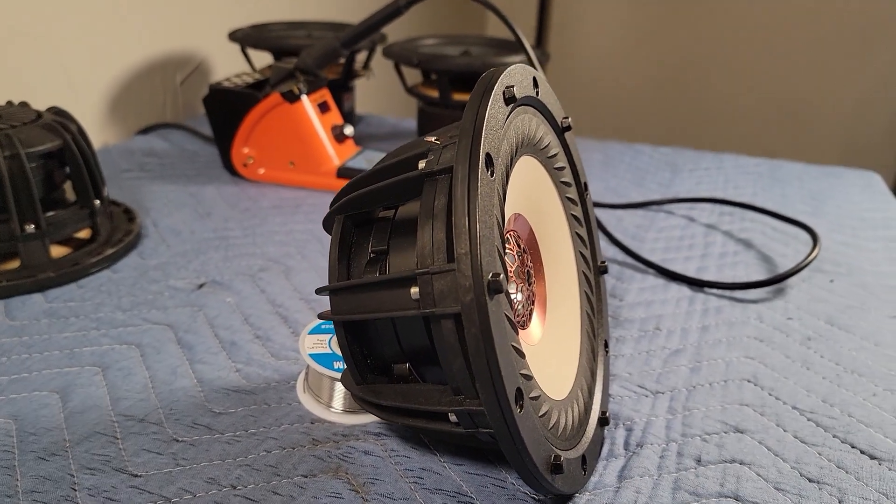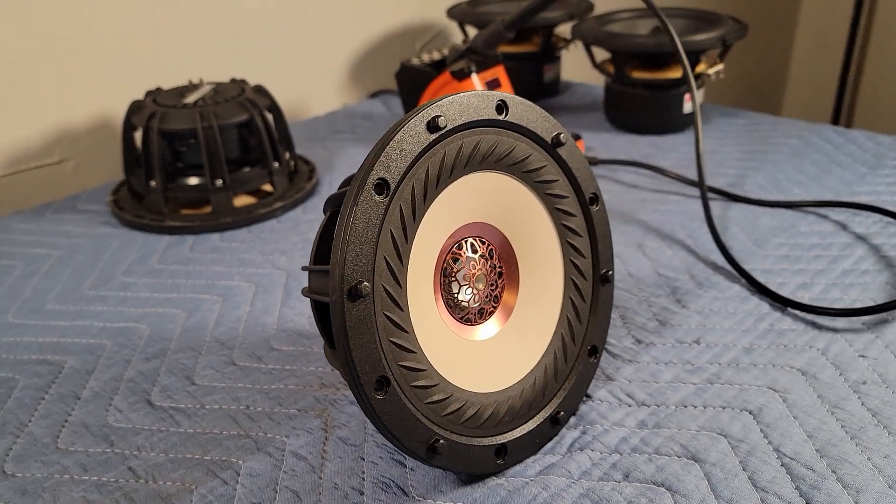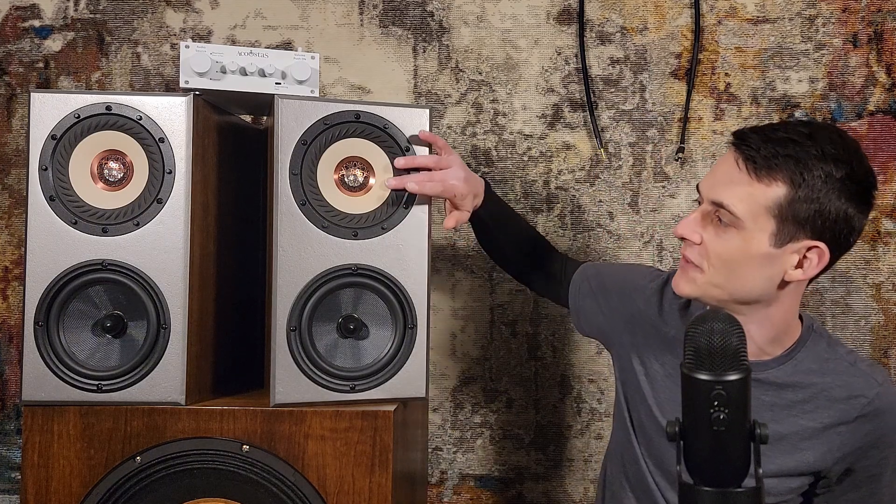For our mid-range and tweeter we'll be using the Tangban W62313. This is a coaxial design using a bamboo fiber mid-range and a magnesium aluminum inverted dome tweeter. This driver uses a really flat surround which gives it an interesting look and helps mitigate diffraction. My goals for this build were extension down to 40 or 50 Hz, wide and even dispersion, and low distortion.